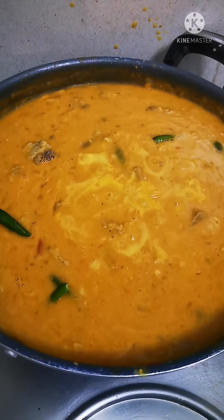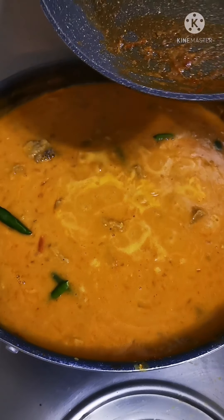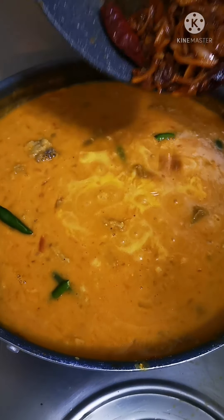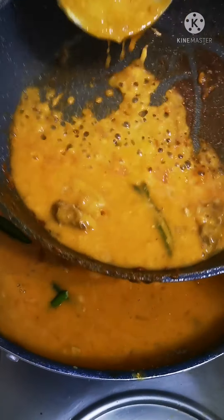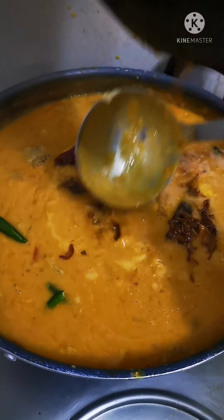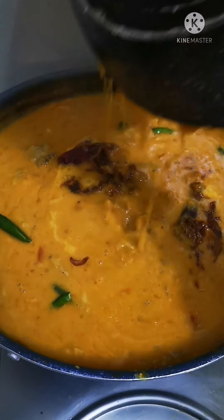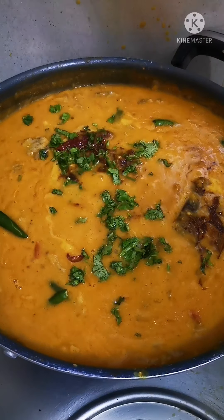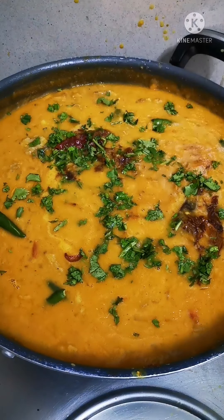It's time to add this seasoning — so here you go. Scoop that back in, and Dal Gosht is ready. Thank you!